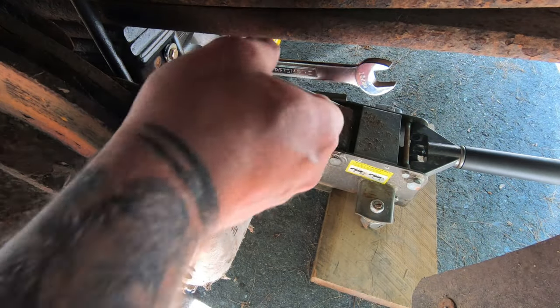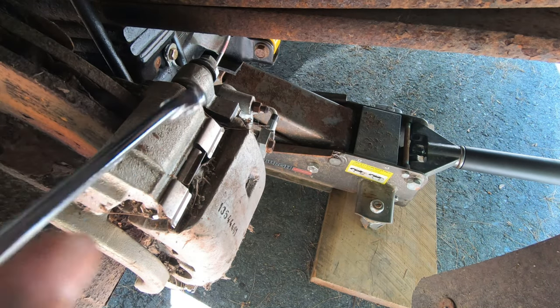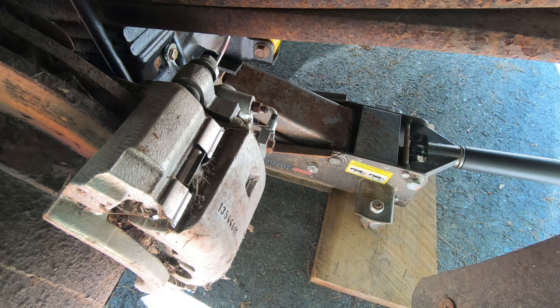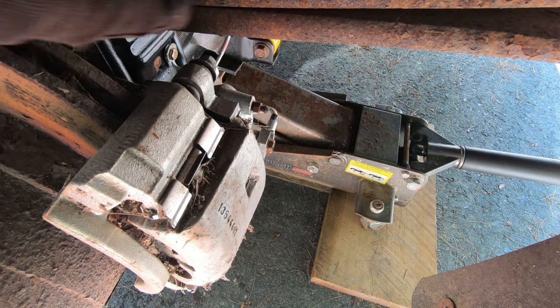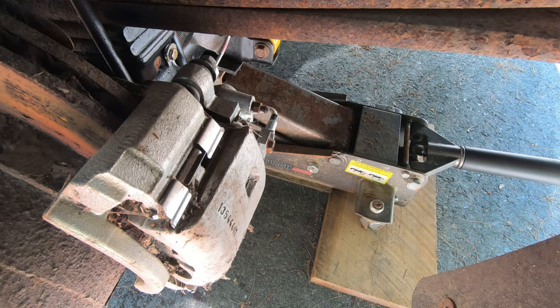I'm going to take the caliper guide bolts off — the ones bolted to the bracket. They are 13 millimeter on this one. You might be able to get in there with a swivel socket, or you can actually get in there with a regular socket depending on your setup.